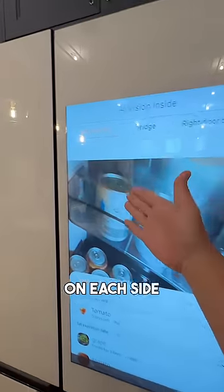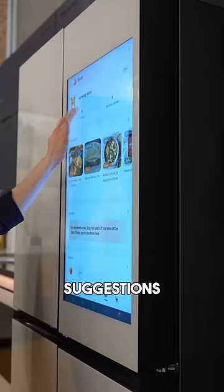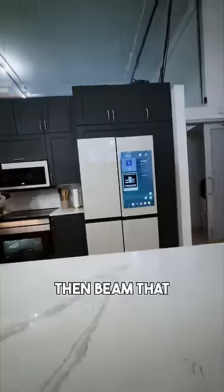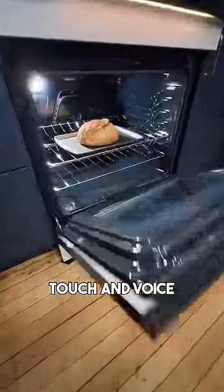There are also cameras on each side of the doors that you can see anytime in the SmartThings app. You can get suggestions from your fridge on recipes you can cook with whatever you have, and then beam that over to the Bespoke induction slide and range with auto-opening door, which is touch and voice activated.